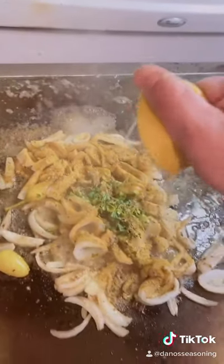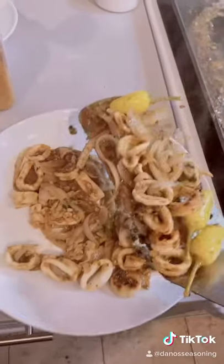Do it again, mix it around. Oh yeah, look at that! Let's get a bite — you don't know till you try it.